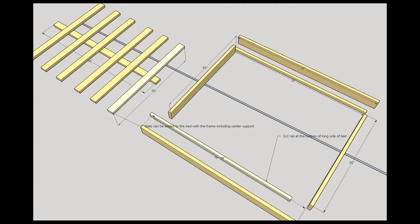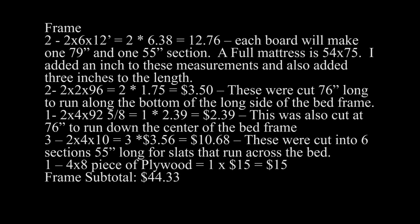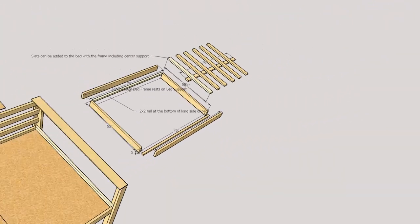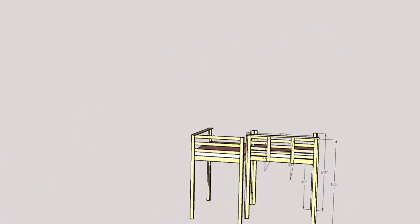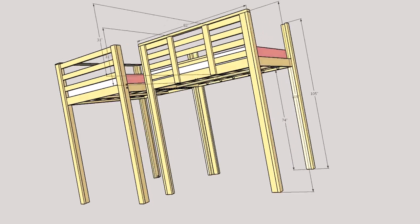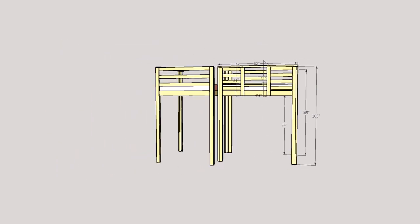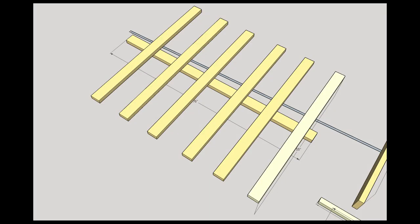For the frame, we got two 2x6x12s, and each was cut into a 79-inch piece and a 55-inch piece — one was the long end of the bed and one was the short end. A full mattress size is 54x75, so we added a little leeway. An extra inch in the 79-inch section accounts for two 2x4s at an inch and a half each when wedged in the middle. We also grabbed a 2x4 cut to 76 inches to run down the center of the bed frame for the slats to rest on.